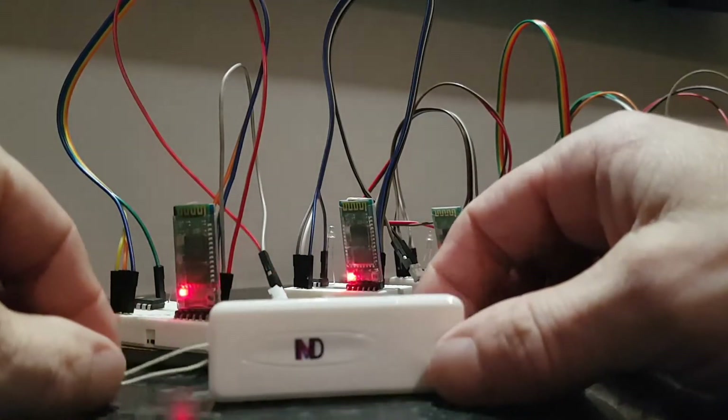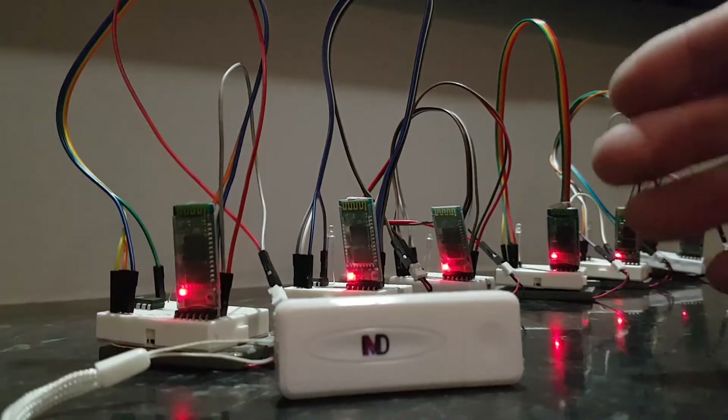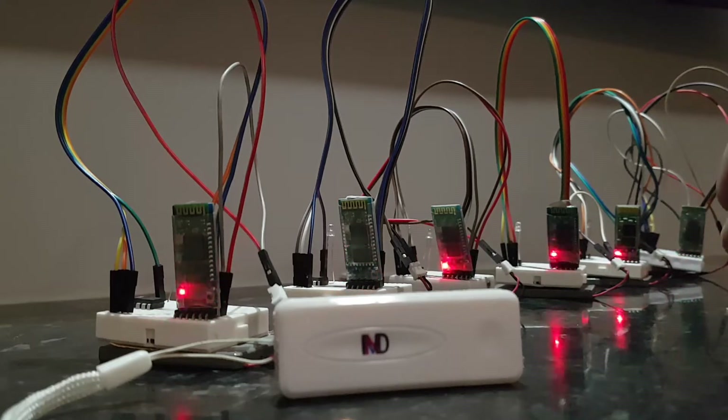The dongle has its own set of commands, so you can tell it to stop and start searching for devices, you can ask it how many devices are connected, you can tell it to kick a device, and you can ask it to list a connected device's MAC address.